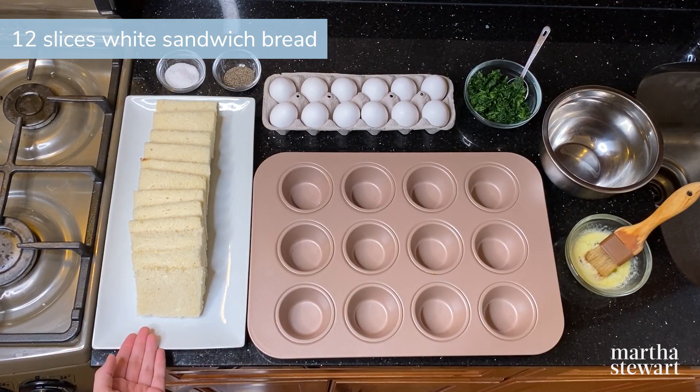Try these easy Florentine egg cups inspired by the traditional eggs and spinach breakfast dish — it's a fun twist on a classic. All you need are a handful of basic ingredients: eggs, frozen spinach, white sandwich bread, and butter. In just 30 minutes, breakfast is served.